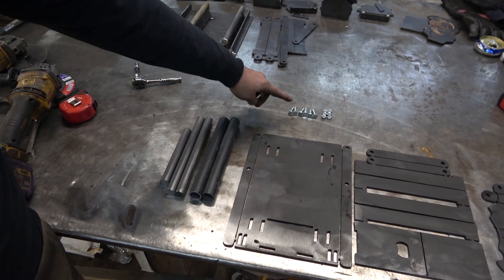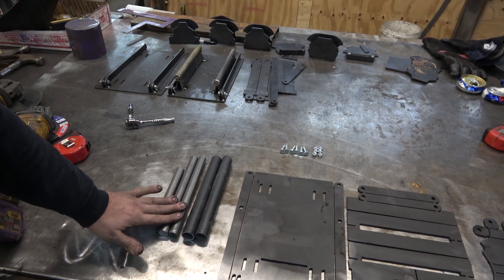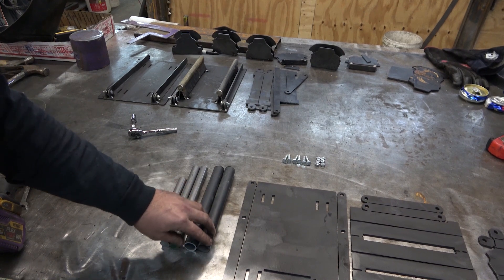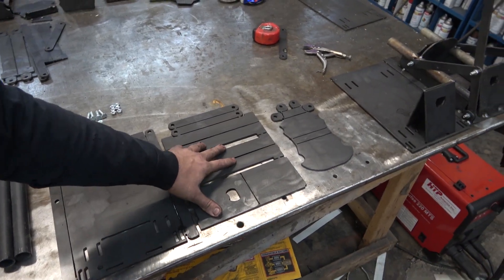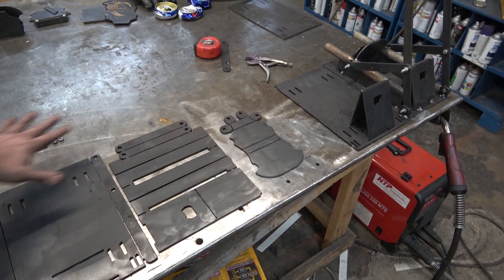So with the kit, you're going to get your hardware. There'll also be some washers. You've got two pieces of 9-inch and one of 6-inch of 3/4-inch rod. Two 9-inch long pieces of 1-inch pipe. The main plate that has the back plate and the arms. All the accessories. Your top carrier and arm support plates. This is the whole kit.